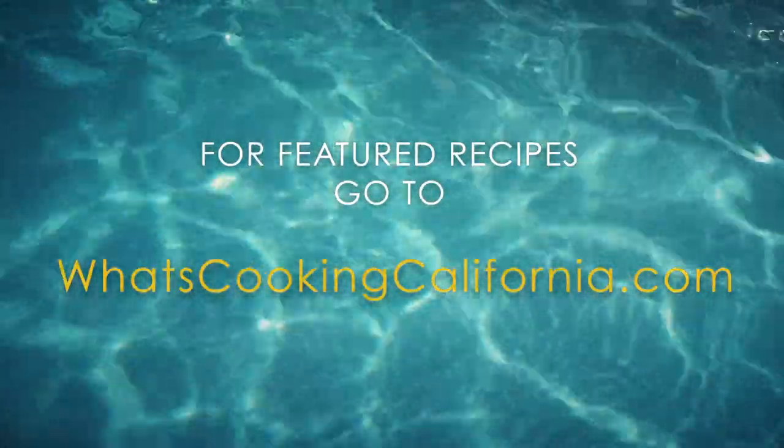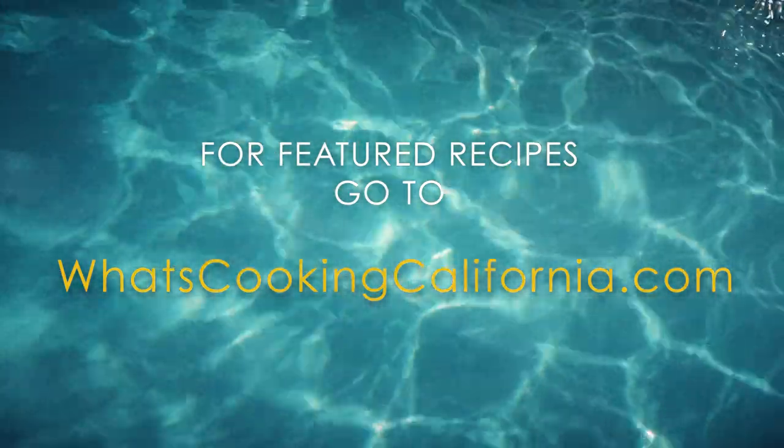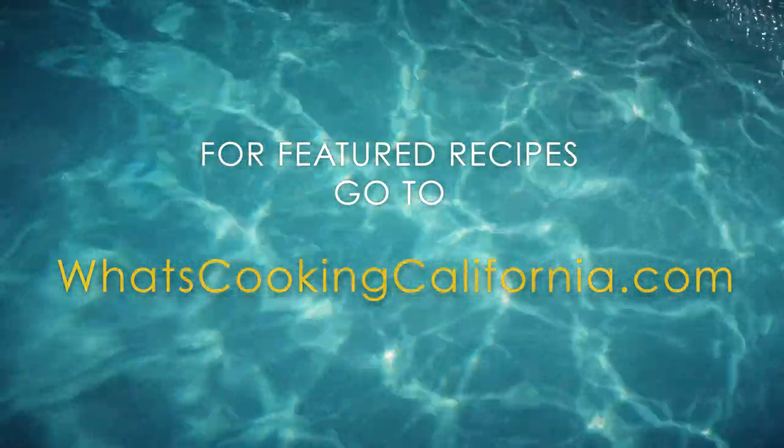Go to whatscookingcalifornia.com for featured recipes. We'll be right back.